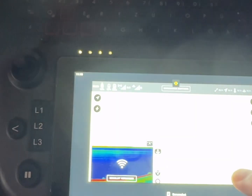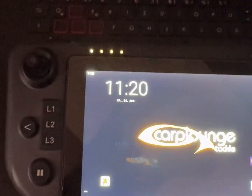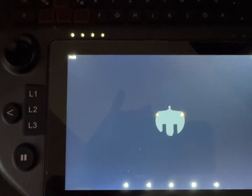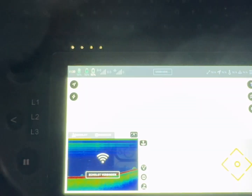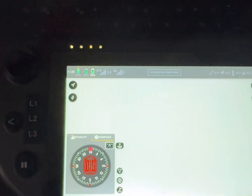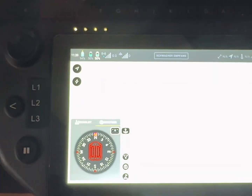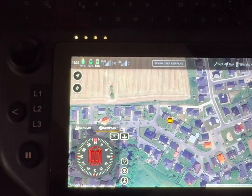I close the app, go into the Wi-Fi settings, choose my hotspot with internet connection, then close the settings and start the app again. As you can see, the map is automatically loaded from the internet.